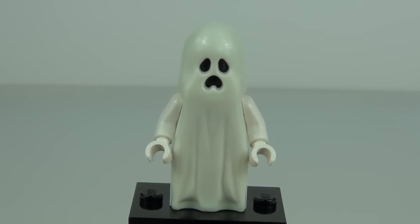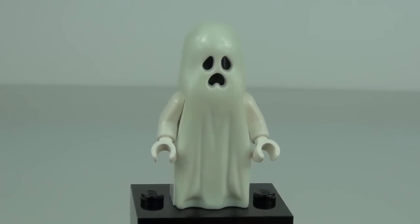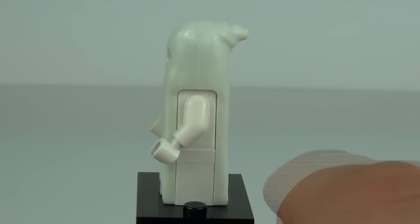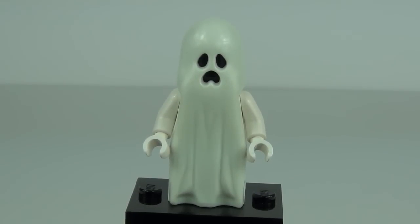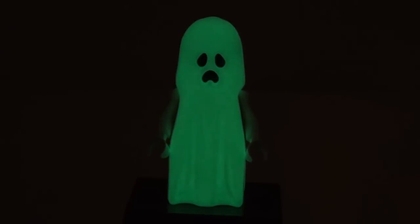Thirdly we have the Ghost minifigure — you get two of these, and they both glow in the dark very well. The entire body section glows and it looks pretty cool with the black head piece underneath, which really shows the face up. The sheet design slips over the top of the main body, which doesn't have legs — just a normal 2x1 piece at the bottom. They look really, really cool in the dark, and have appeared in other Monster Fighter sets as well.